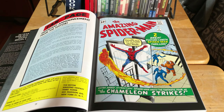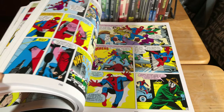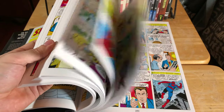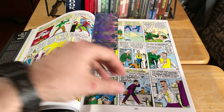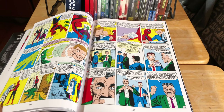I'm not going to go through all of the stories in here — obviously that would take all day — but you're getting a lot here for the money that you're spending. This is essentially the same as having the issues, minus the collectability obviously, but you're getting essentially the first 40 issues. I just think that's absolutely great value.